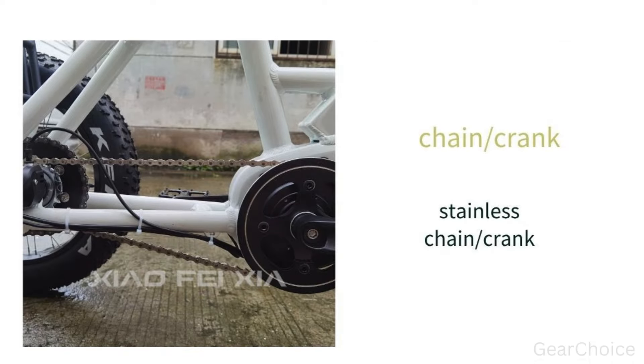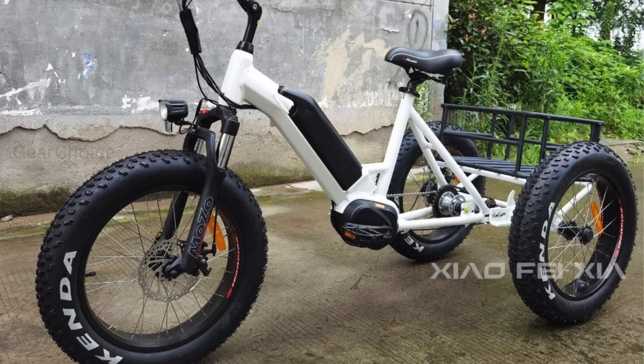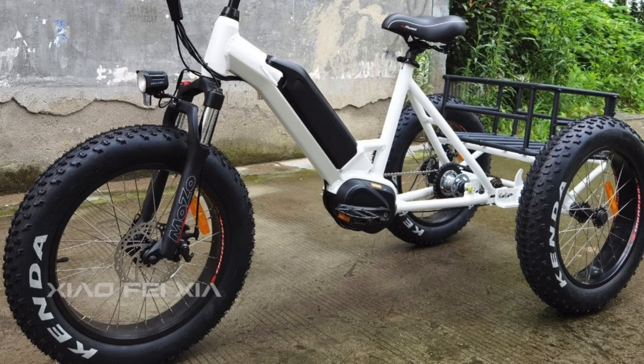So why wait? Join the electric revolution today and experience the thrill of the Electric System Motorbike. Like, share, and comment below if you're ready to take your ride to the next level. Don't forget to click the link in the description to buy now. Subscribe to our channel for more updates and exclusive offers. Happy riding!